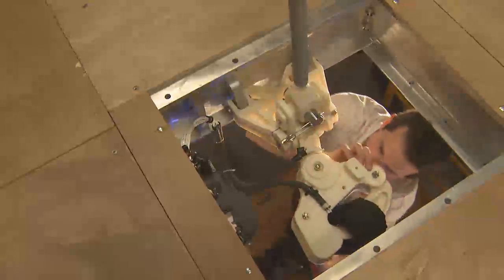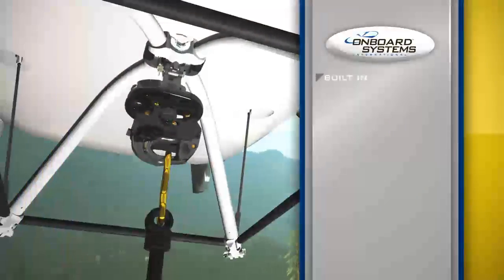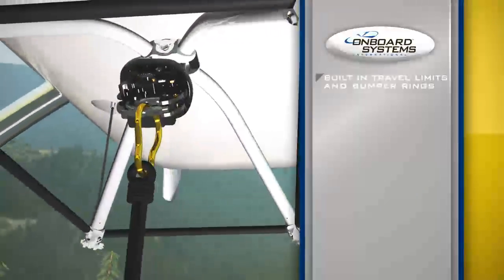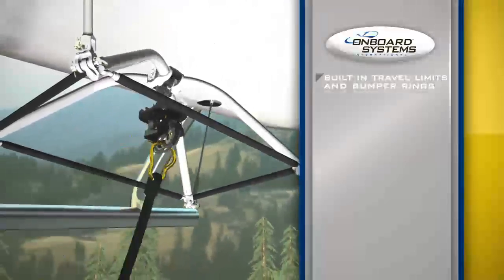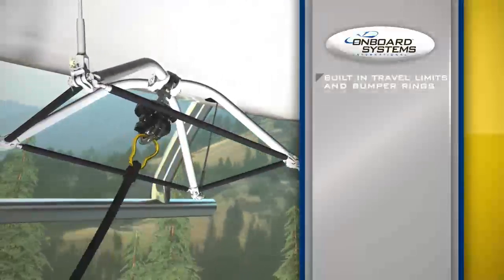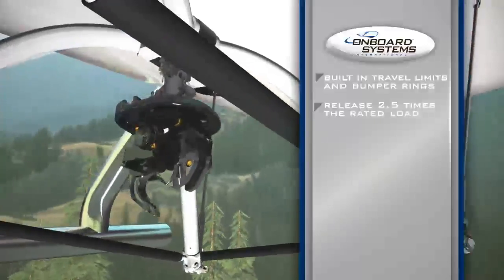As with all our cargo hook solutions, Onboard's complete suspension systems are designed and manufactured using the latest technologies and safety innovations, including built-in travel limits and bumper rings that keep the hook from striking the airframe, preventing damage that may cause an inadvertent release.